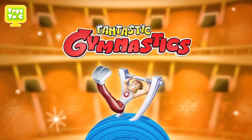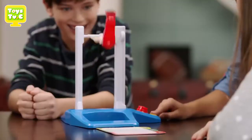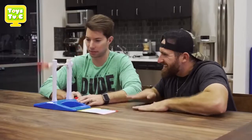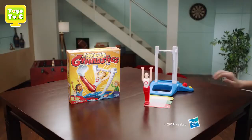New from Hasbro Gaming, it's Fantastic Gymnastics. It all started with the Bottle Flip Challenge, and flipping became a craze. So here comes the ultimate flipping challenge with the Fantastic Gymnastics Game!